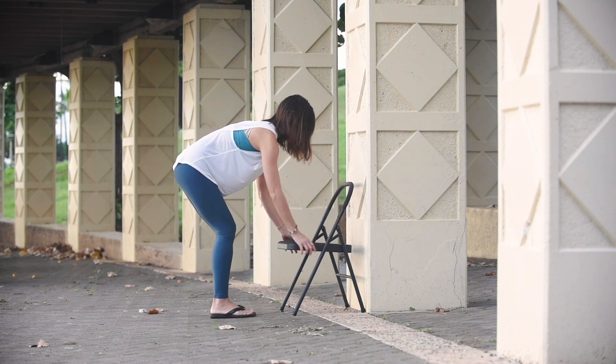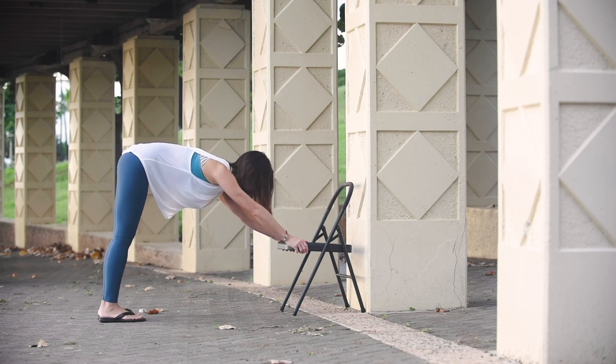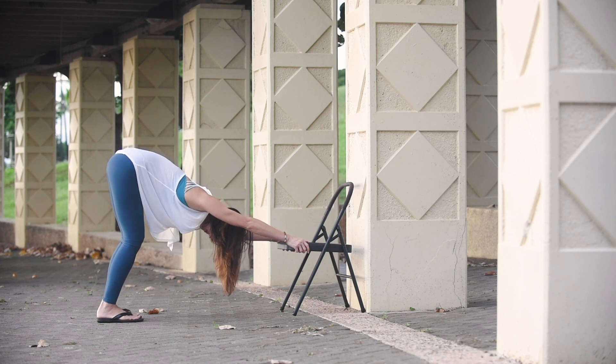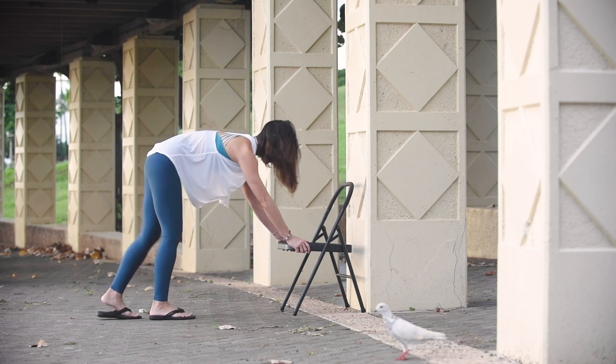We're going to move the chair and prepare for downward dog. Place the chair against a wall, and then step back to where your stance is comfortable so that you can straighten your arms. Have a micro bend in your legs, a micro bend in your elbows, your hips are high, lengthening your spine from your tailbone all the way to the crown of your head. Take a deep inhale and a slow deep exhale. Again take a deep inhale and slow exhale.